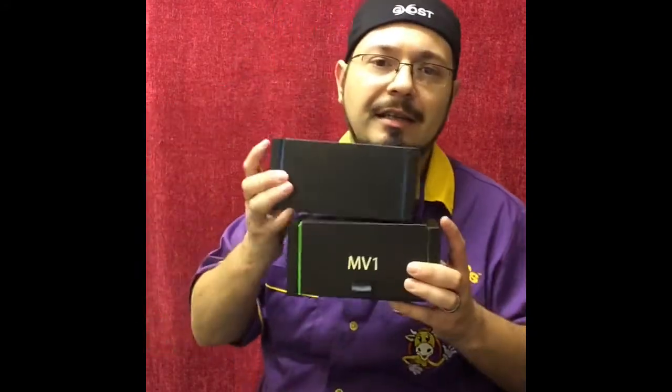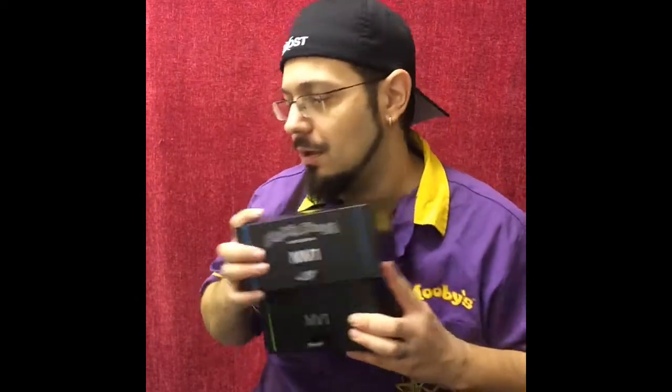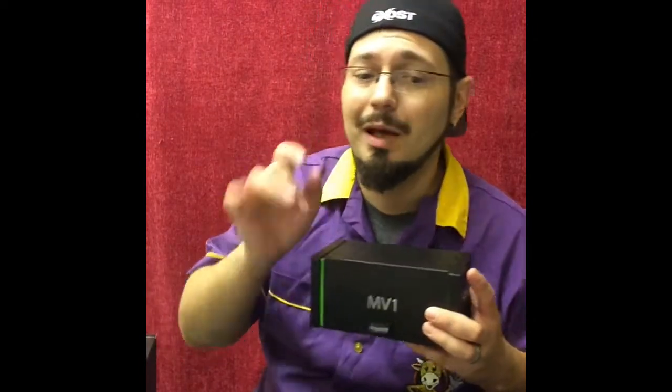We're going to look today at the MV1 regular and the MV1 slightly stupid, which is the limited edition, which my wife really likes. It's badass. Let me just slip that out of the way. And I am rocking the movie shirt — for those that know.